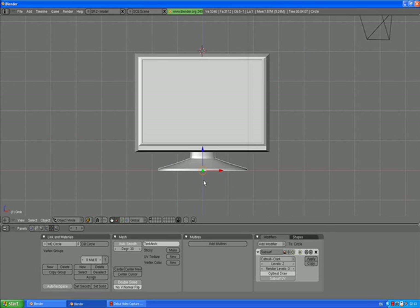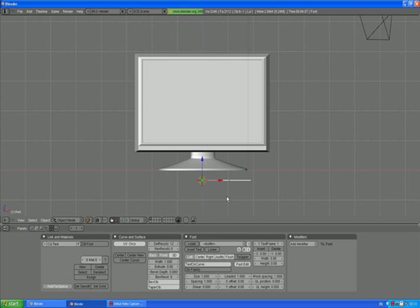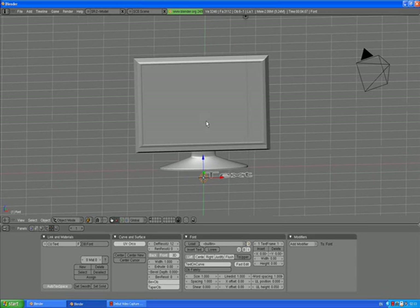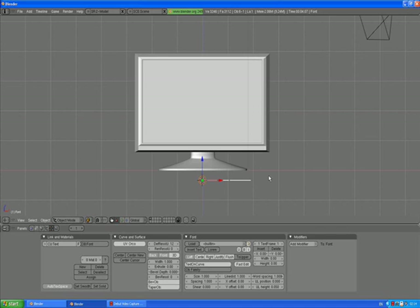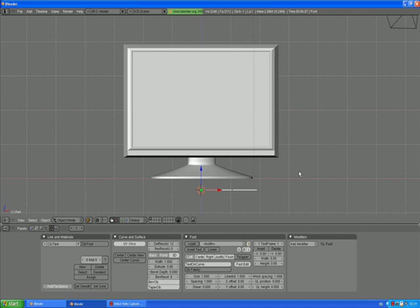Go to front view, click somewhere, and spacebar to add text. In my Blender, it always brings the text in top view. So if I'm working in front view and I want to read it, I need to rotate the text by pressing R, X to rotate along the X axis, and Control to rotate it 90 degrees. Press Tab and you can edit your text now. My text is going to be 'Blender on'.